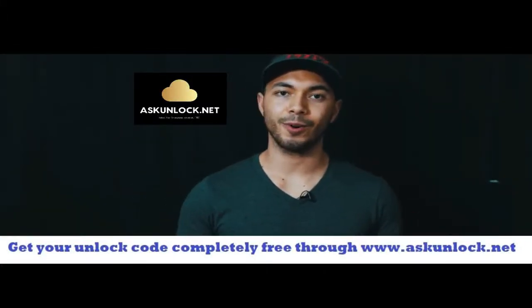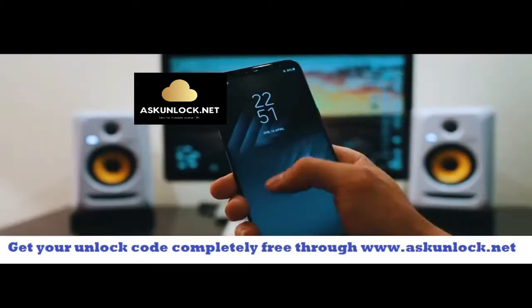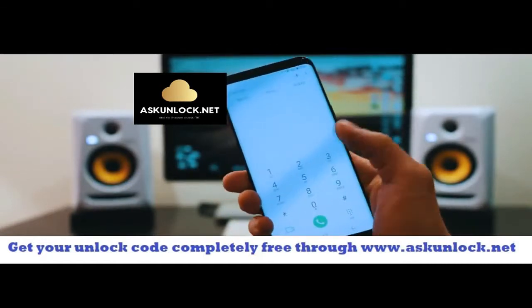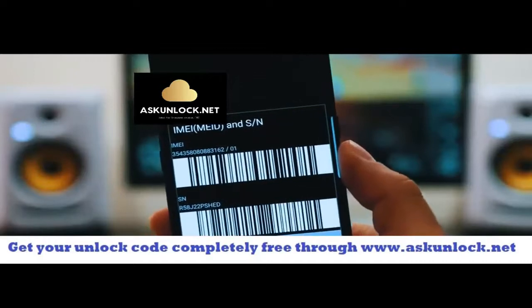What's up guys, Christian here and today I'm going to show you how to unlock your Samsung Galaxy S8. I just got this phone straight from the factory and today I'm going to show you how to unlock it. Just go ahead and grab your phone and we're going to get the IMEI number of the phone. So we're going to dial star hash zero six hash and as you will see the 15 digit IMEI number will appear on your screen.